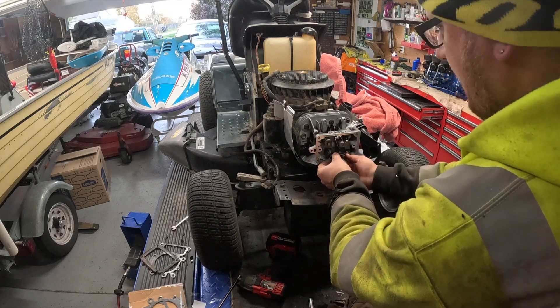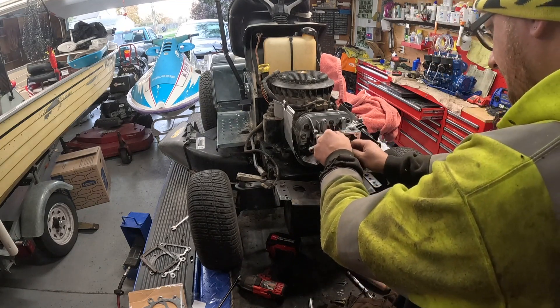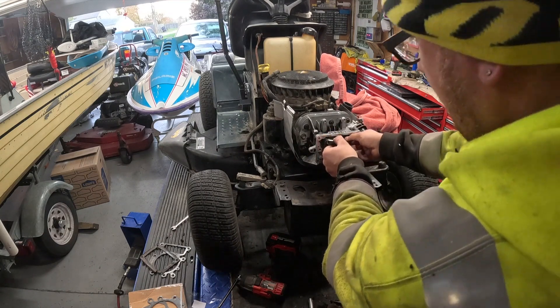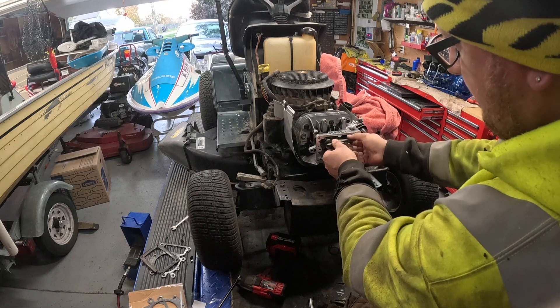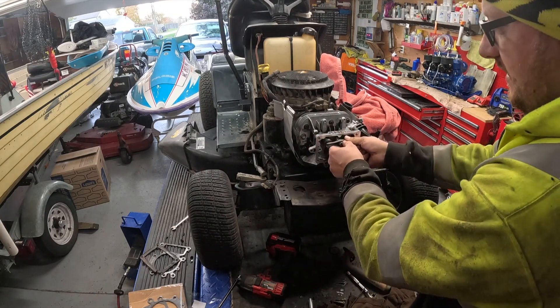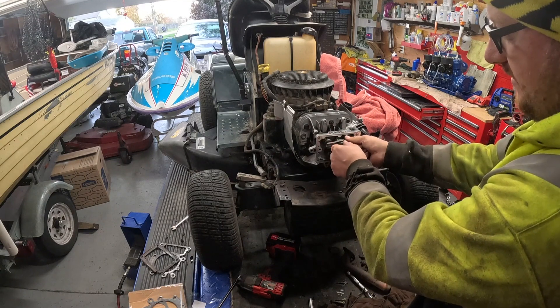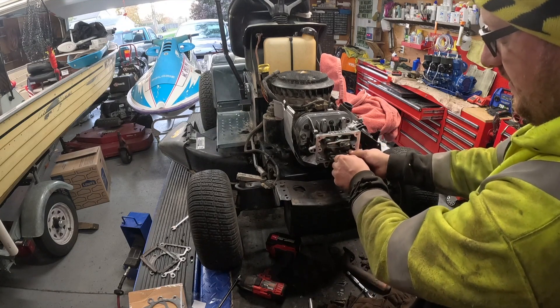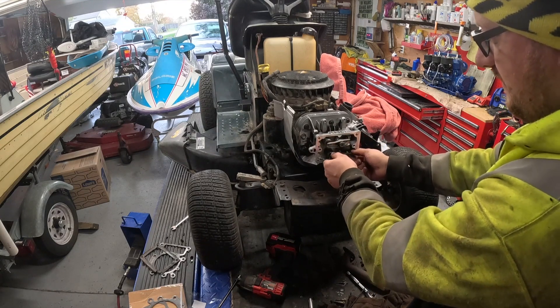Just bring it up close to hold everything in position. There are some Briggs models out there where these studs will actually back out of the head, and they'll actually throw your valve lash off. The thing will run like hell and you'll never be able to figure it out — you'll be thinking it's your carburetor and 50 other things.